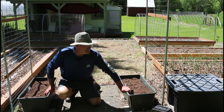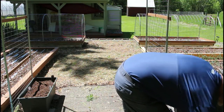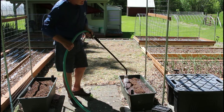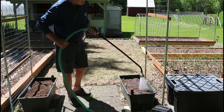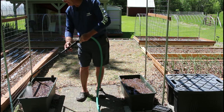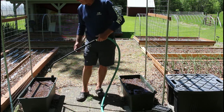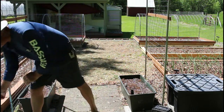For one time only, I'm going to water these from up above. It just kind of primes the pump — it hydrates the potting mix — and then from then on it'll wick up from the bottom. So once this soaks in, we'll plant our seeds and we'll be all set.